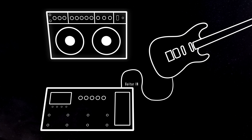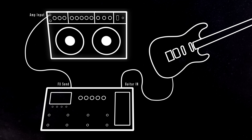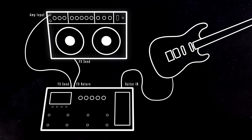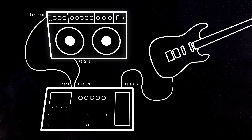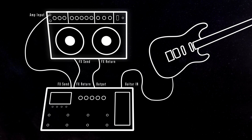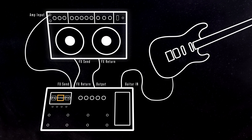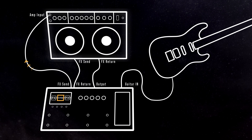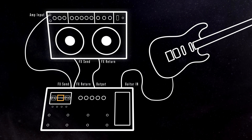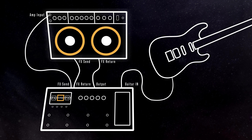Here's how the four cable method works. Your guitar plugs into your multi-effect. The effects loop send from your multi-effect plugs into the input of your guitar amp. The effects loop send from the guitar amp plugs into the effects loop return of the multi-effect. And then the final quarter-inch output from your multi-effect plugs into the effects loop return of the guitar amp. Your guitar signal runs through your signal chain until the effects loop send, passes through just the preamp of your guitar amp, comes back and finishes the remainder of the signal chain, before going back to the amp and being played through the guitar speaker.